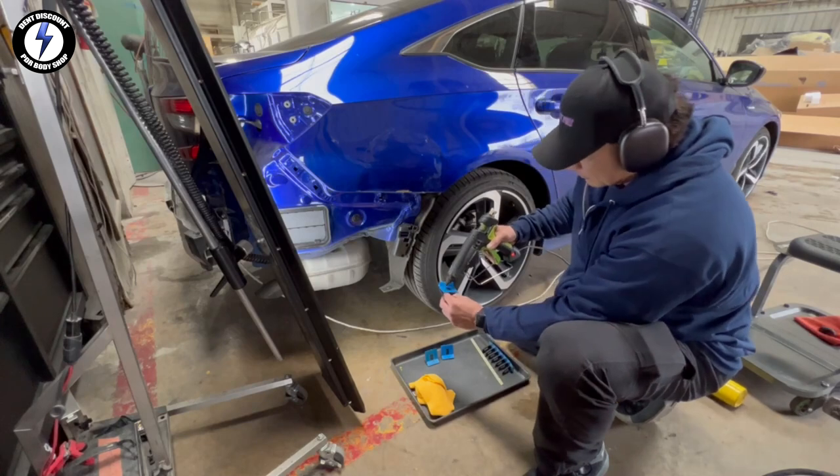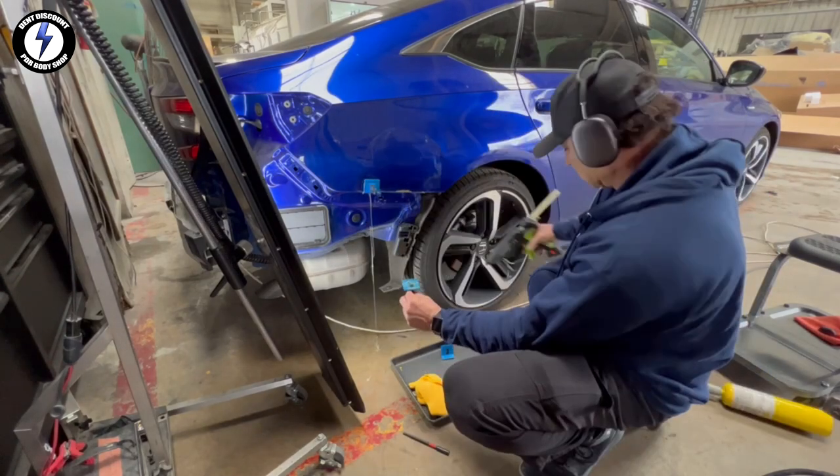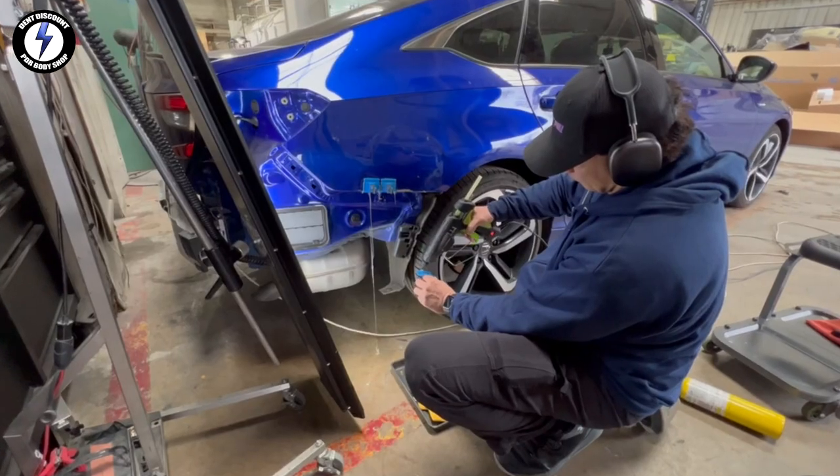I'm attempting my second round of glue pulling. You can see how these collision tabs wrap underneath the bottom edge.